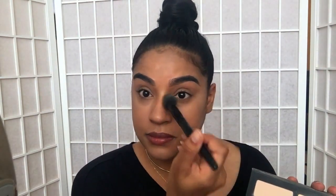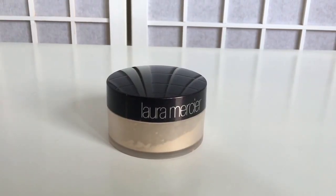To set under my eyes I'm going to use the shade Lyric from the Kat Von D Shade and Light Palette. I love this — it's equivalent to banana powder and it does a really nice job at setting and highlighting under my eyes. Now I'm going to set the rest of my face with my Laura Mercier Translucent Powder. I love this powder — it's so finely milled and it sets really nicely.